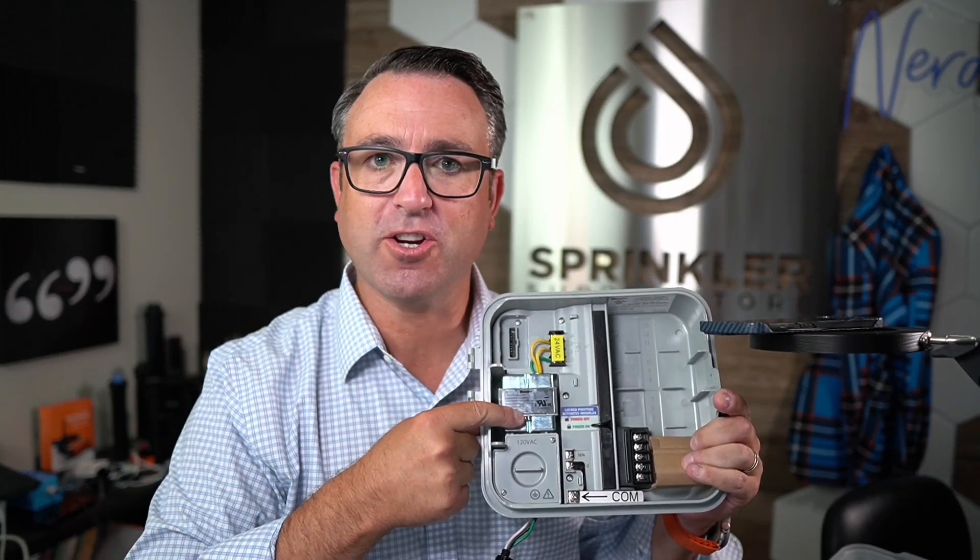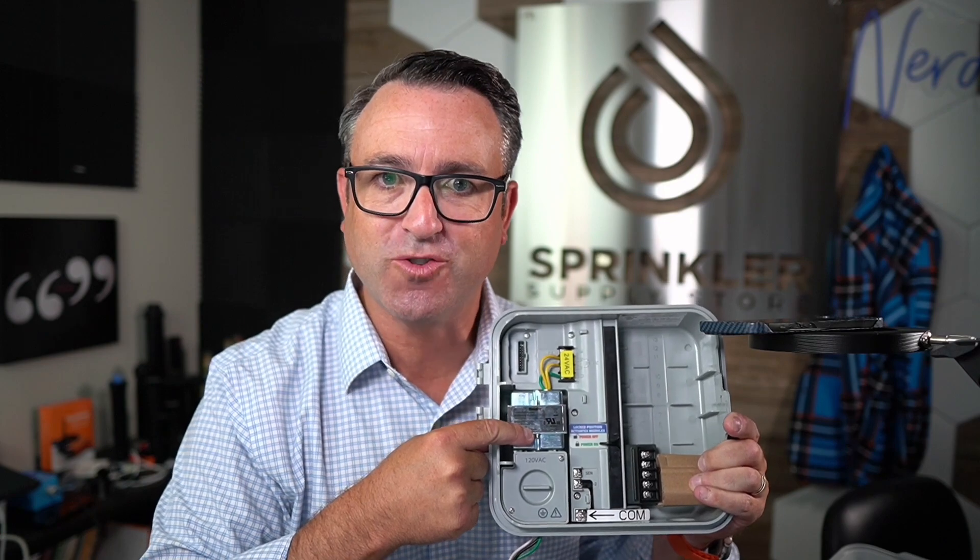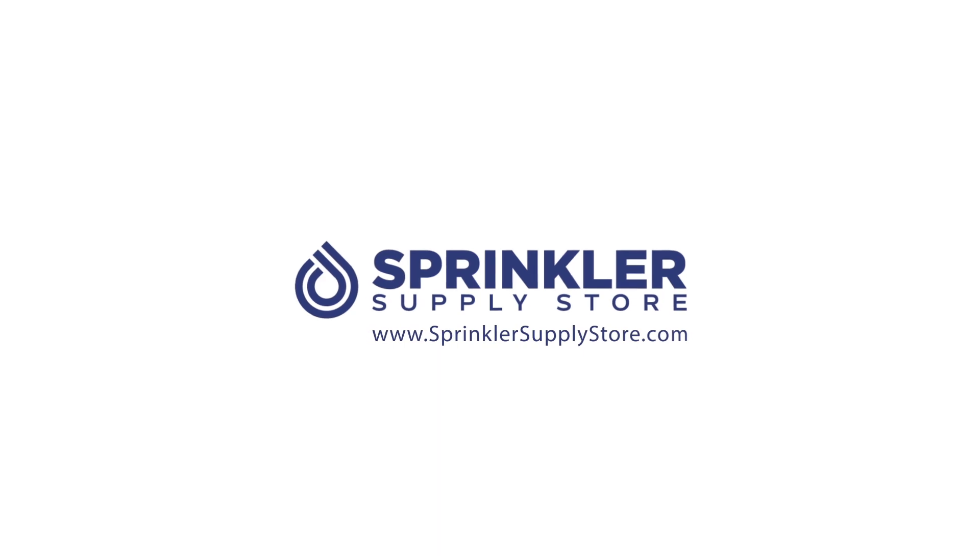In this video, I'm going to show you how to replace the internal transformer on a Hunter controller. I'm Sprinkler Andy and you're watching Sprinkler TV.